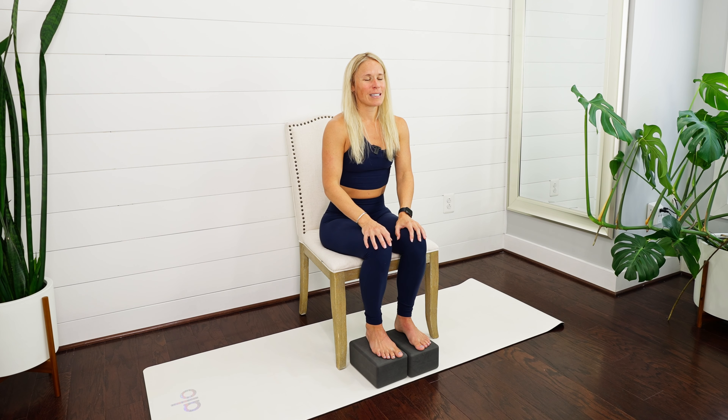Our mid back tends to get really stiff and tight if we're sitting during the day behind our devices, driving, or from different postural habits that we have. Good — one more breath here.